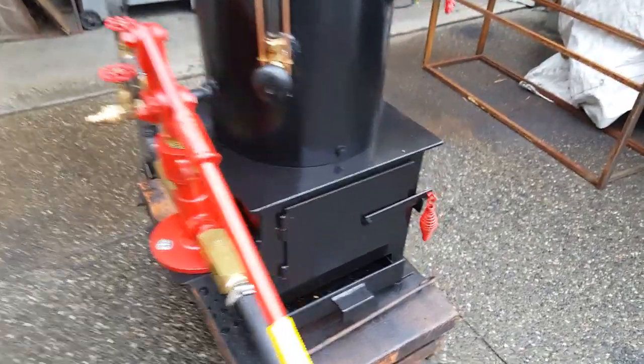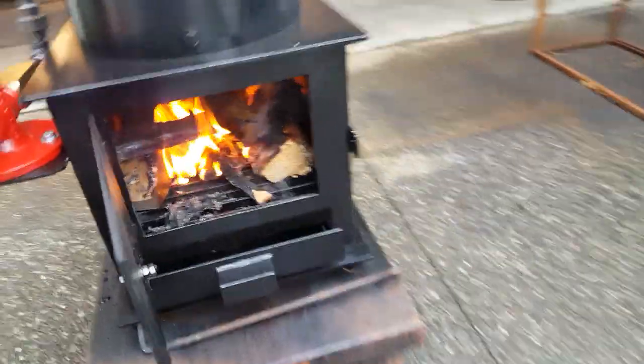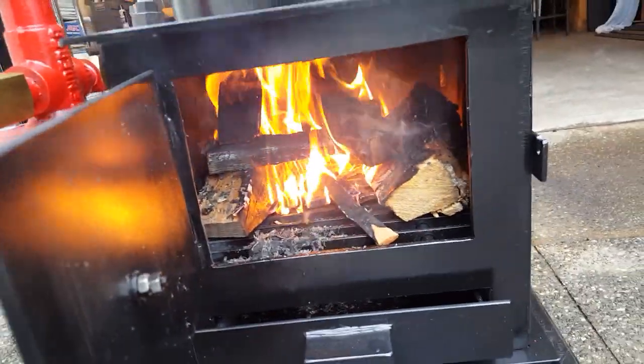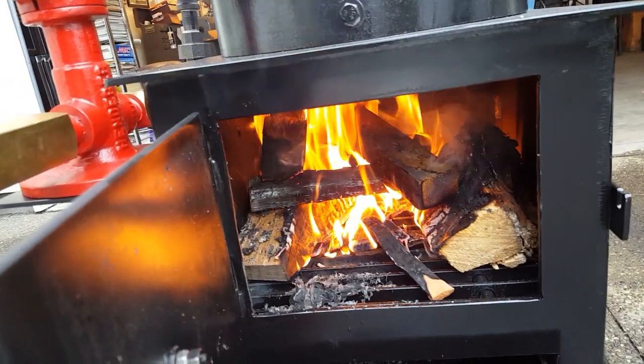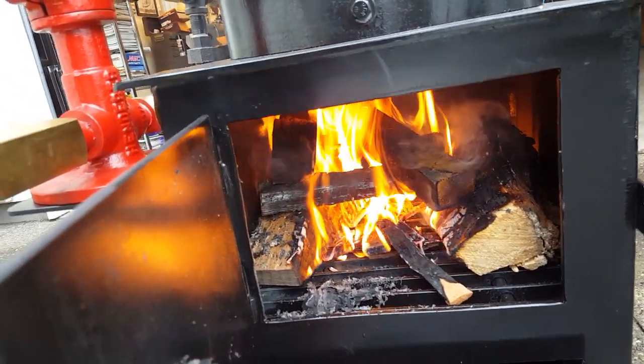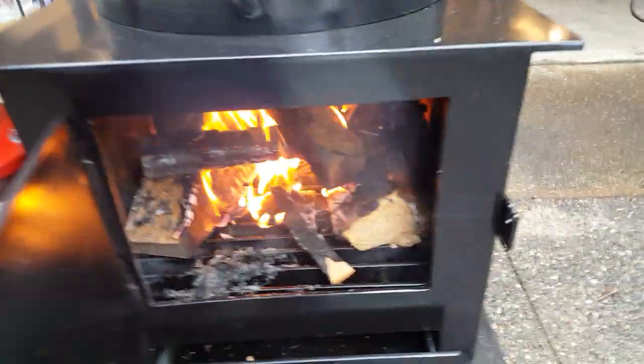You need to have a roaring fire going to keep the steam up. Start with two large pieces like you would on a campfire, one on each side, your kindling and paper in the center, and then small wood on top of that will get you a good fire.